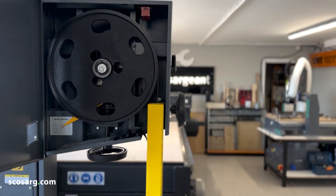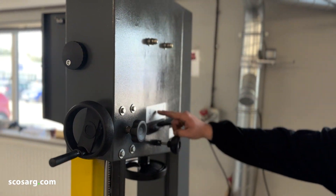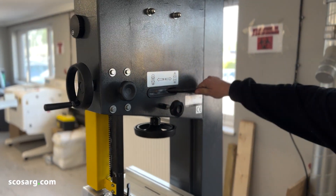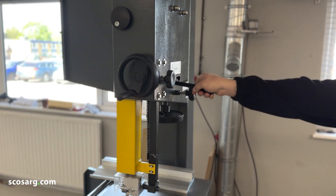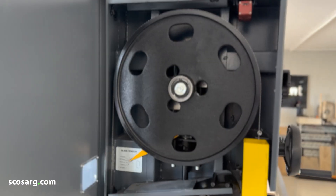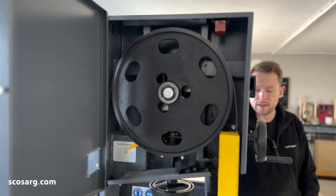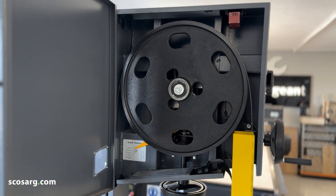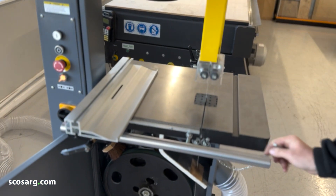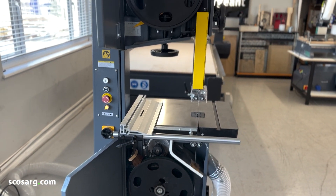Then we need to go around the back of the machine. As you can see, you've got your quick release handle for quick blade changing — all you need to do is pull this handle and you can see the blade becomes slack. That makes it easy for you to change the blade. To do that, all you need to do is release the stopper here and your blade can come out through the groove, and you can put your new one on.